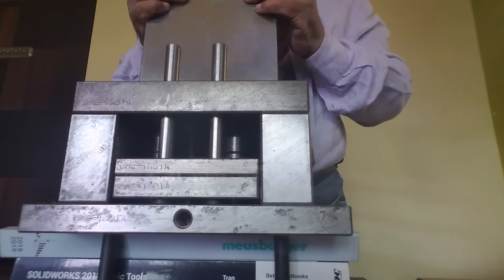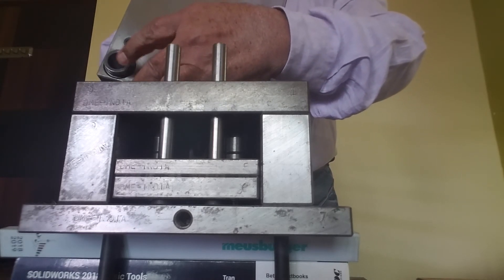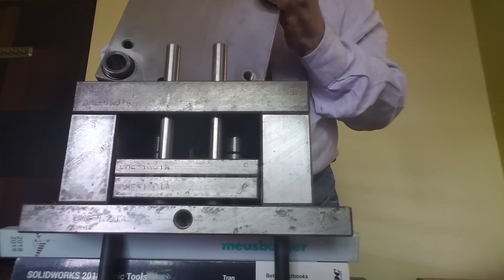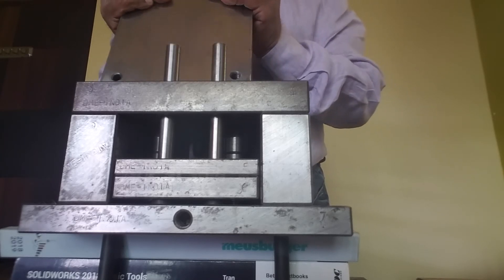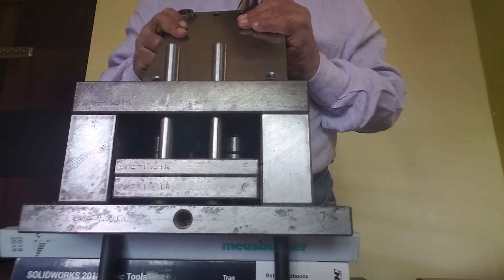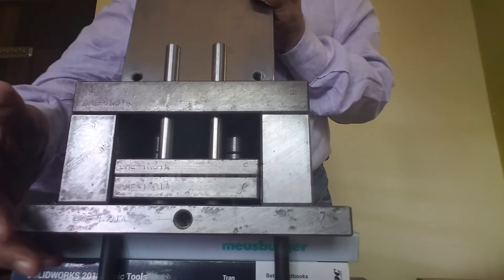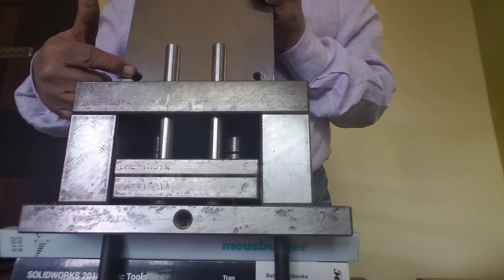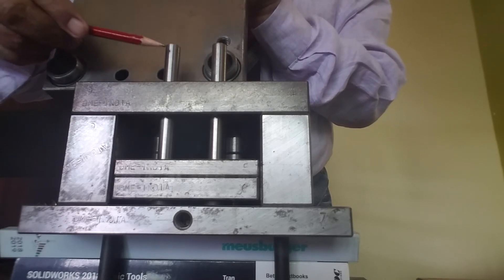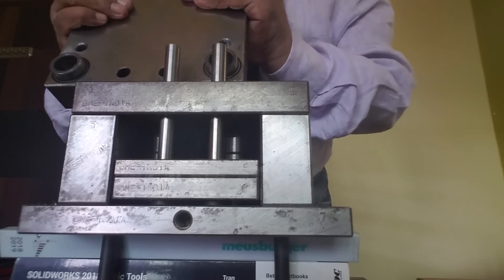This is the core plate. There is a guide bush projecting from it which will go into the holes of this core back plate. There are four tapped holes where the socket head cap screw will tighten. There are also holes in which the return pin will come and become flush with the top surface of the core plate. Now I will assemble it.